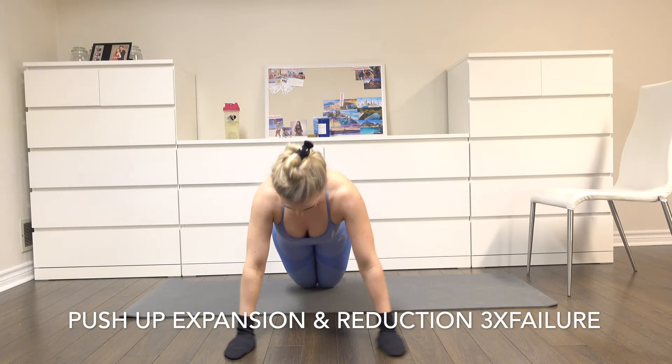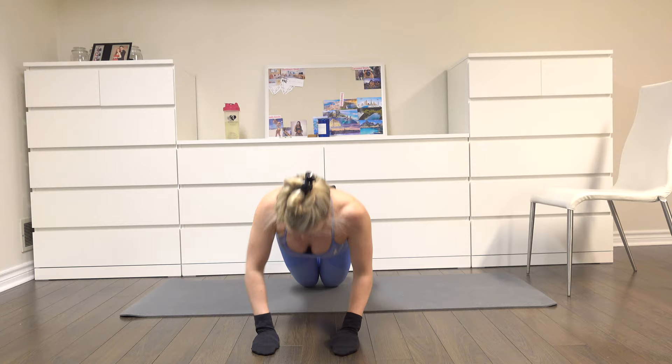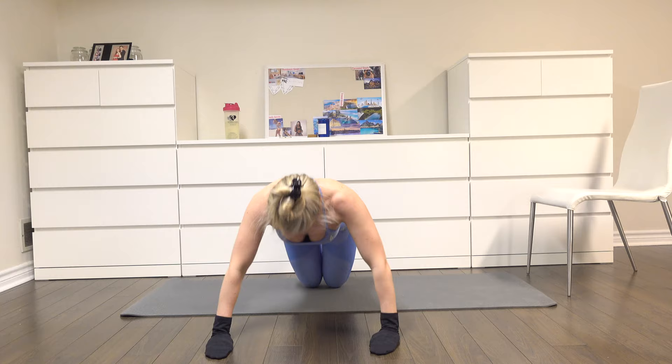I'm calling this the push-up expansion and reduction — three sets until failure. You're just doing a narrow stance to a little bit of a wider stance to a super wide stance, and then coming back while sliding your hands the entire time.